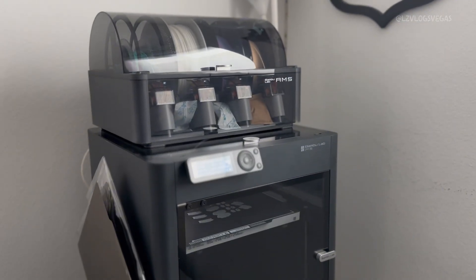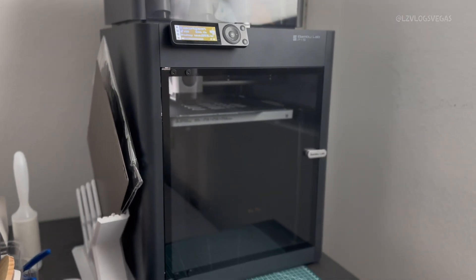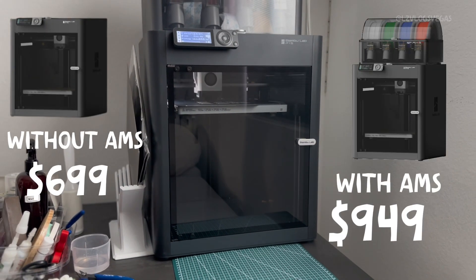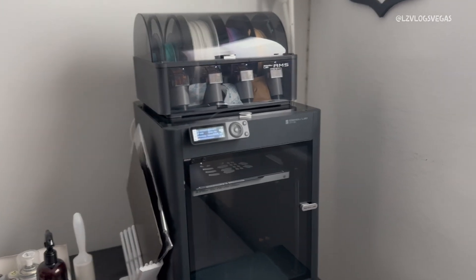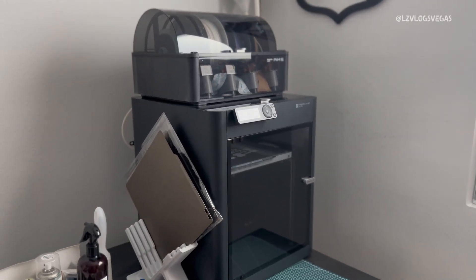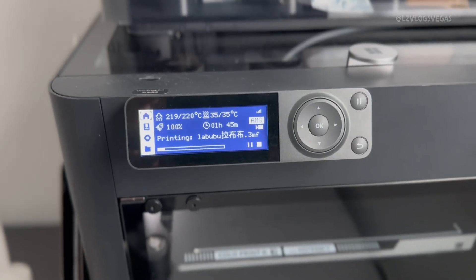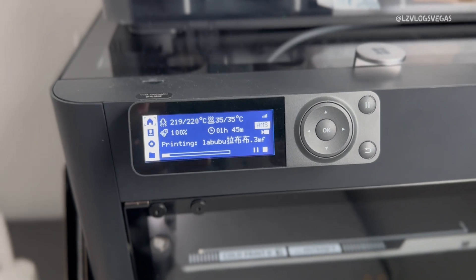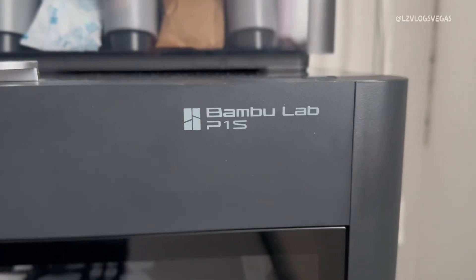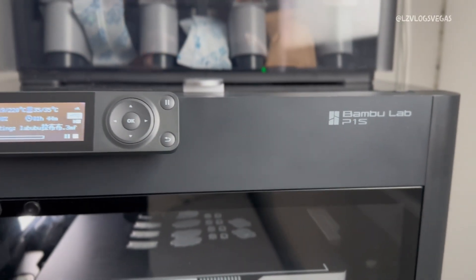So is the P1S actually worth it after three months? My answer is absolutely yes. For a price range between $699 and $949 depending on what combo you choose, the P1S is the best turnkey out-of-the-box printer you could possibly find on the market right now. The only thing I really don't like about the machine is the LCD screen — it seems a little outdated. But the overall color scheme and design of the machine is absolutely sleek. I love it. It looks cool sitting in the middle of my living room.